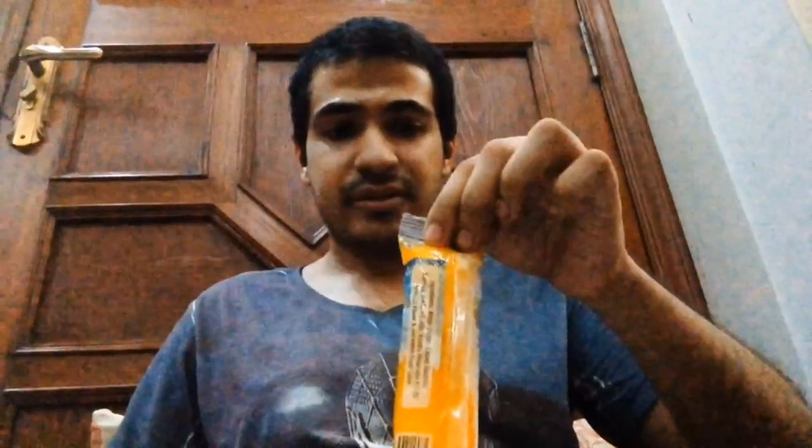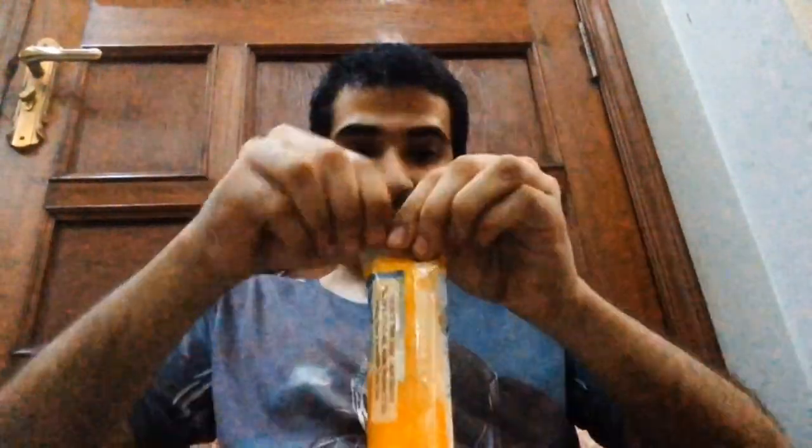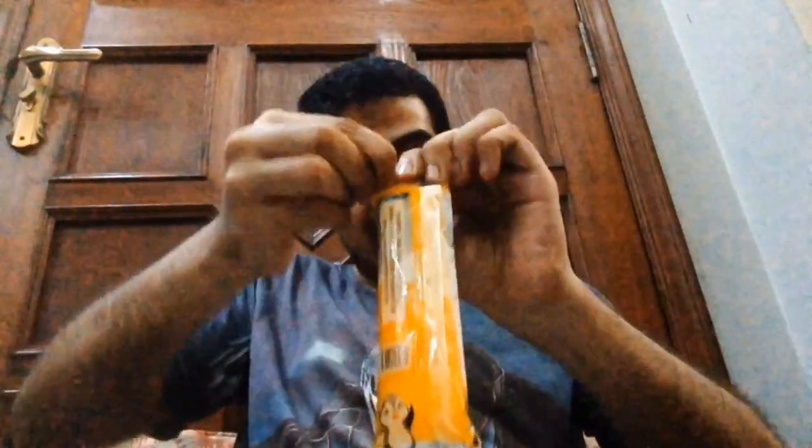As you guys can see, I have not found any name of the flavor, so I don't know what kind of flavor I'm trying. Let's open it and see what kind of thing this is. I have a plate here.